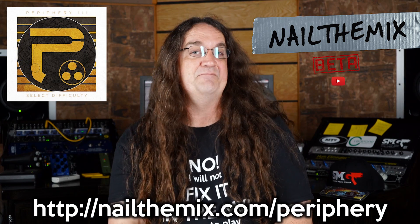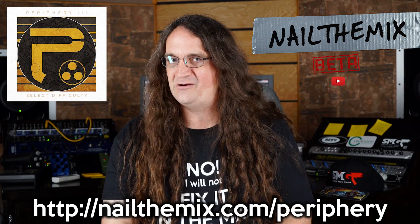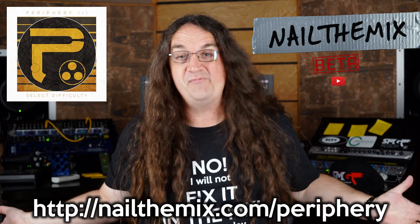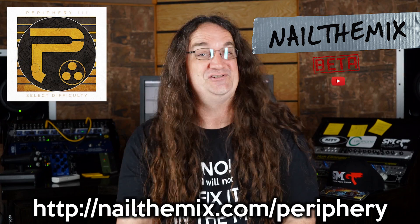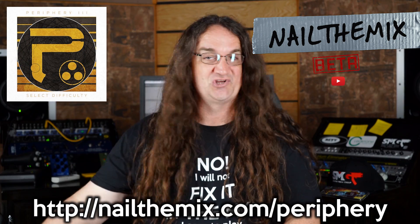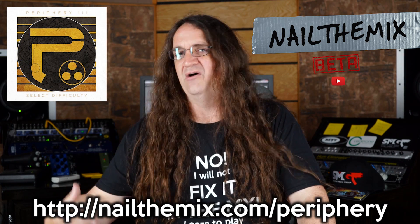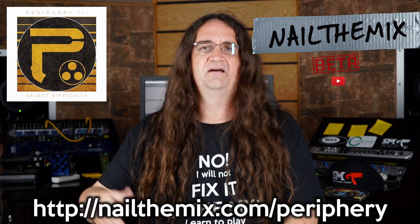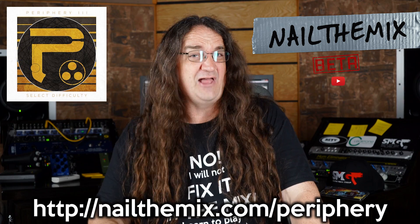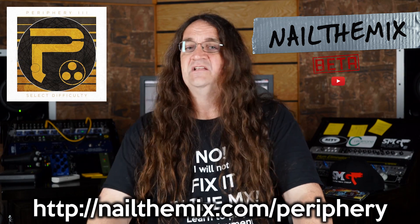It's Nail the Mix again, and this month they've got an amazing project from Periphery — a track off the new album called Select Difficulty, and the song is called Prayer Position. At the end of the month, Nolly from Periphery is going to be mixing the song himself. This one is using live drums, and the mix contest for Nail the Mix is going to be to mix it without using samples. I really want to see what Nolly does — I've got some great advice from him about applying reverb to drums. It was his video on that minor cymbal demo last year that really turned me on to drum lover. I really like what Nolly's doing with acoustic drums, and I'm really excited about this one — it's going to be really freaking wicked.